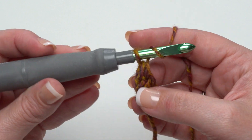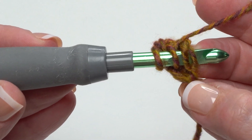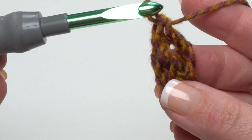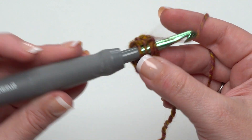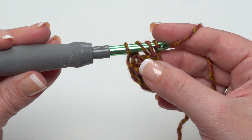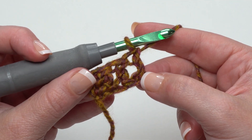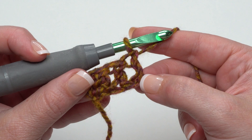That loop will become the chain at the bottom of your first stitch, so yarn over and pull a loop through that loop, then yarn over and pull through two, and yarn over and pull through two. To continue, yarn over, find the two loops at the bottom of the previous stitch, go under both, yarn over, pull up your loop, yarn over pull through that loop, then yarn over and pull through two twice to finish the double crochet. Again, if you're making the misses size you'll want 90 stitches; for the plus size, 106.